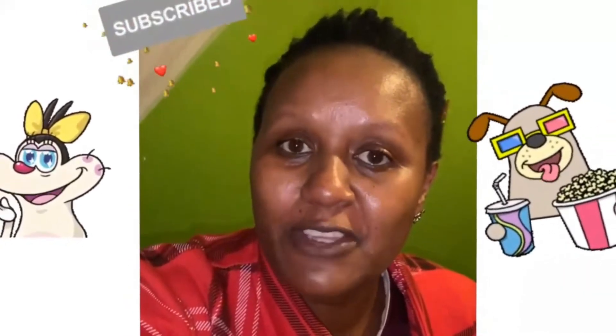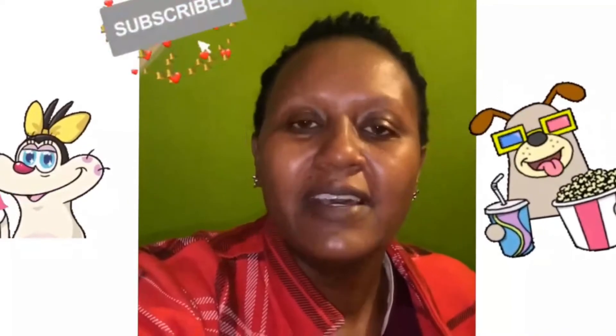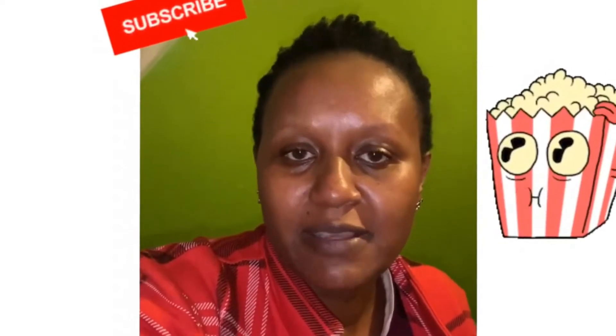Don't forget to subscribe. I'm seeing a lot of people watching my videos and I'm receiving a lot of likes but low subscriptions. Please subscribe, like my videos, click the notification bell. So let's watch how I prepared some snacks for Ngong Hills.